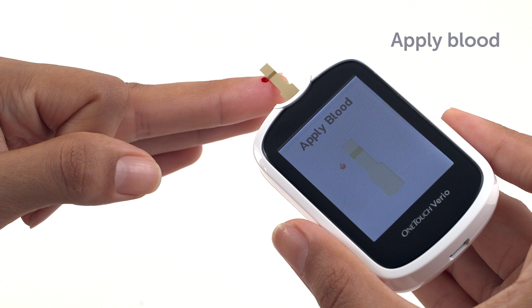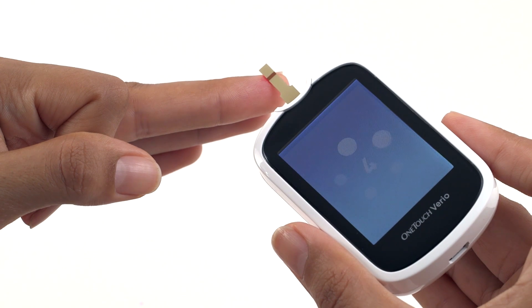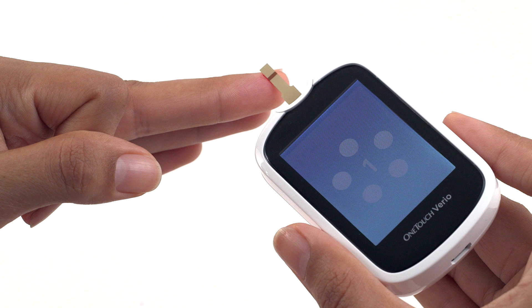When it touches your sample, the test strip wicks blood into the channel. The channel will turn red when completely filled, and the meter counts down from five to one, giving an accurate result in five seconds.